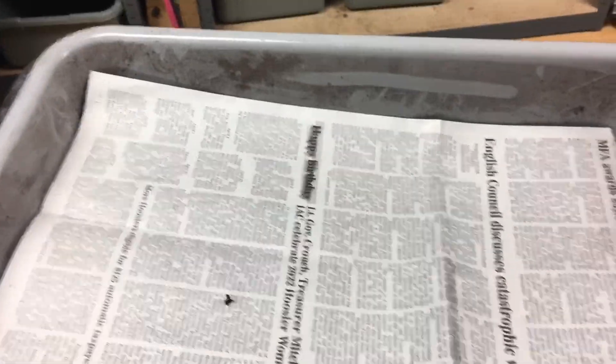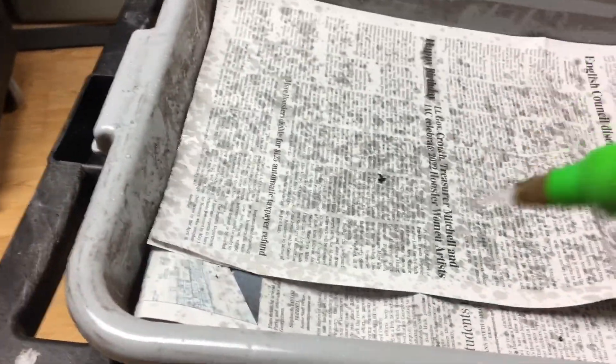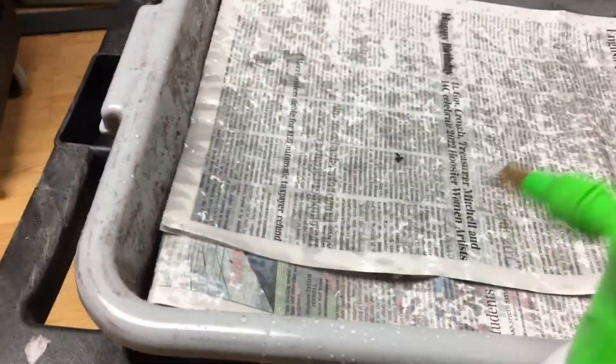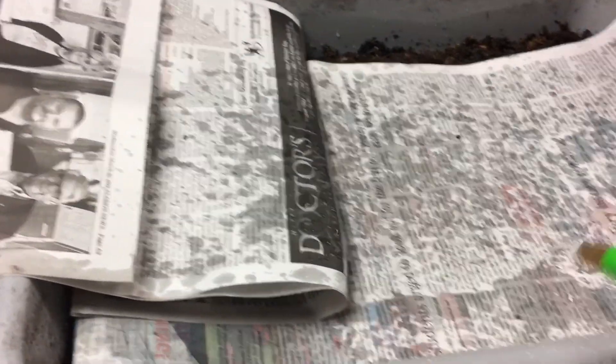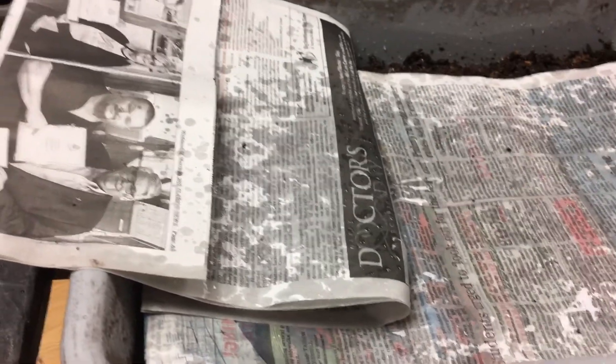Now it's time for the newspaper. I'm not using my new fancy sprayer yet because it's charging, so I pulled this one out. I just wet both surfaces of the newspaper — it doesn't take long to soak up. I like using newspaper for this because I get it for free from my post office.